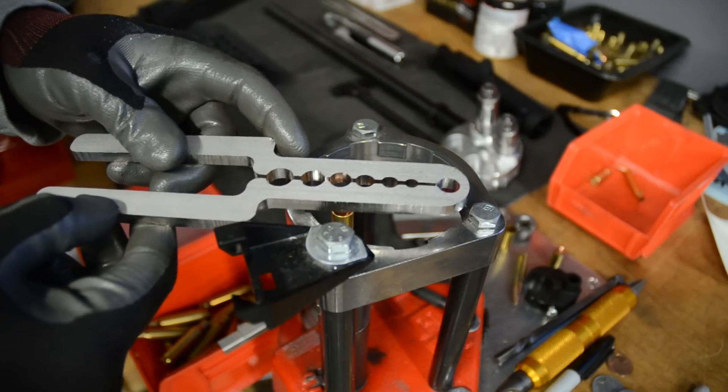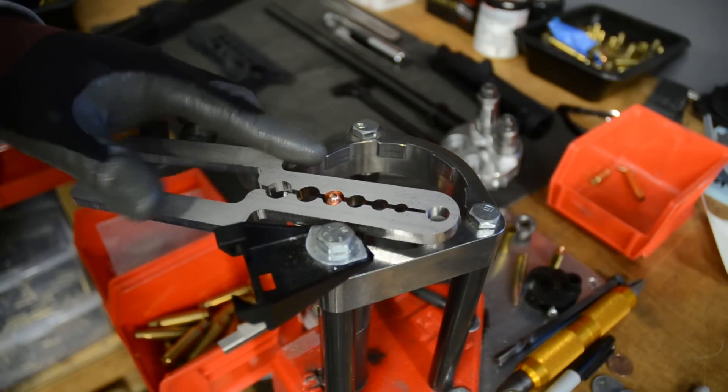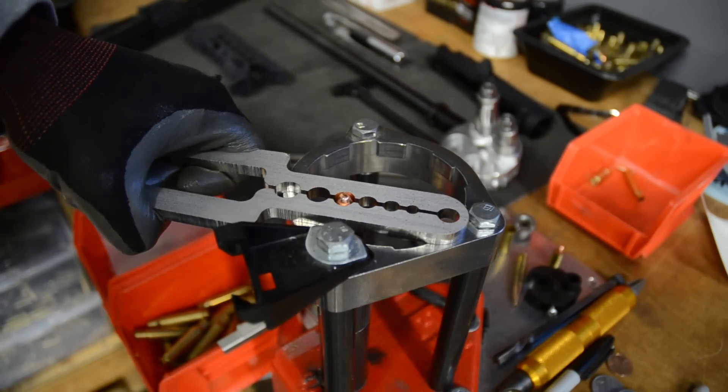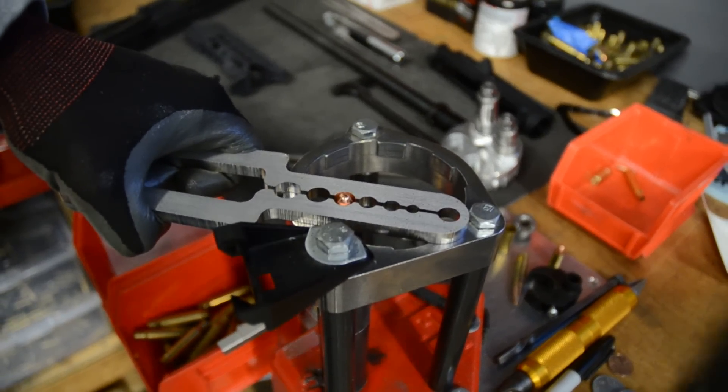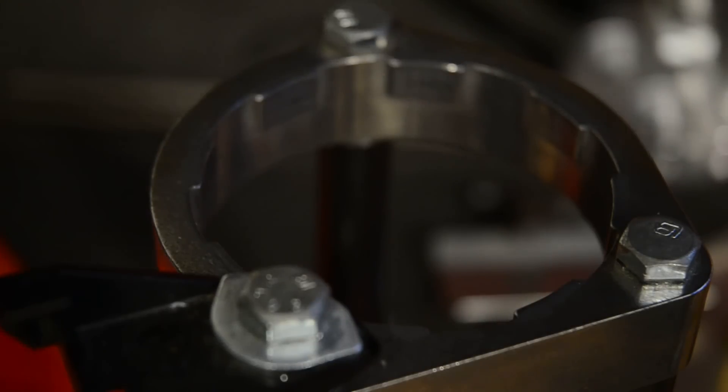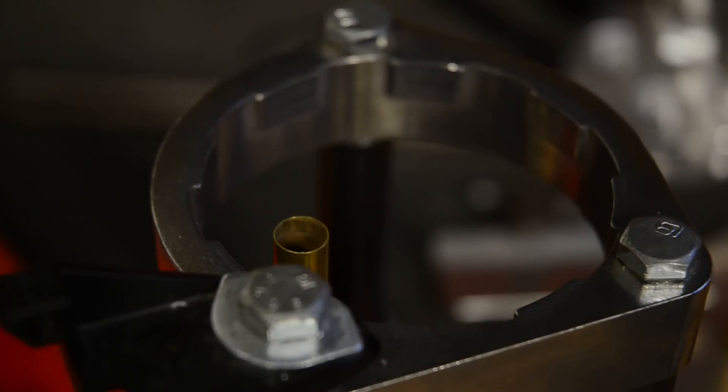So let's try out this .38 special which I need to pull. You just clamp it, clamp it, lower the ram, and there you go — comes right out.